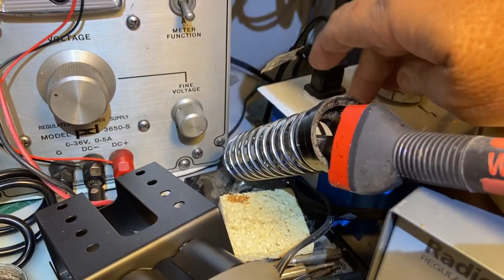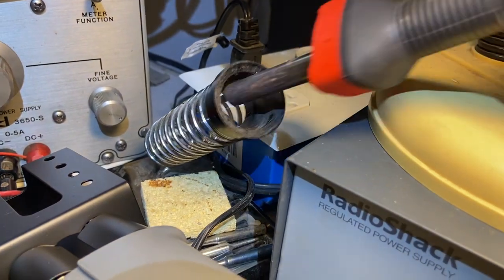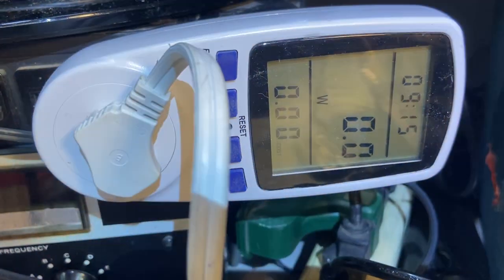This is my homemade soldering station. It uses just a regular off-the-shelf weller iron. It plugs into 110. And what I've done is I've got me a cheap Chinese kilowatt meter.